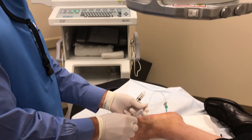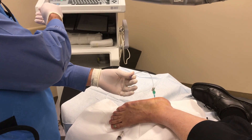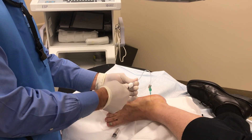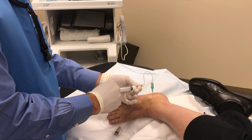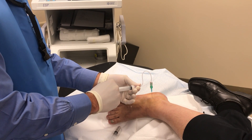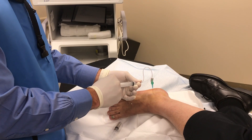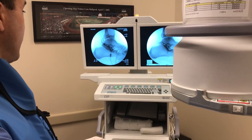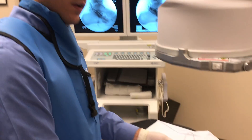So what we'll do now is inject about 2 cc's of 1% lidocaine and 1 cc of 80 milligram Depo-Medrol into the subtalar joint. Slowly. And you can see on x-ray it spreads throughout there. All right, we're all set.